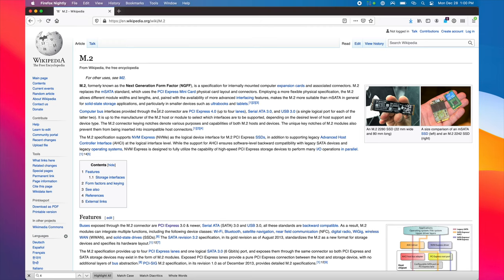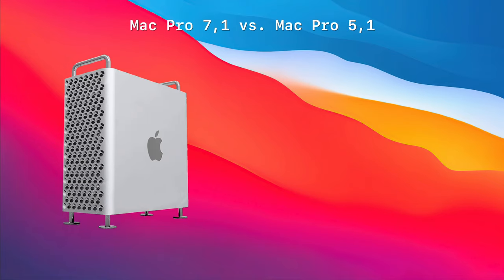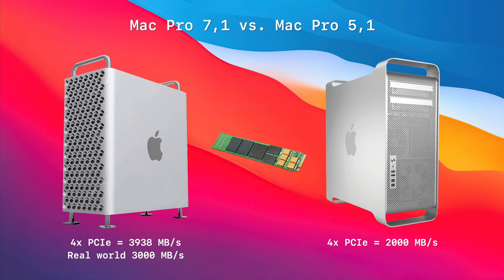The M.2 standard, formerly known as NGFF (Next Generation Form Factor), is built specifically to interface with 4x PCIe lanes. PCIe lane speeds are determined by the generation of PCIe, and each generation effectively doubles the bandwidth of a single lane. For comparison, a 2019 Mac Pro's 4x slot has a theoretical bandwidth of 4,000 MB/s. In real-world performance, a 2019 Mac Pro can achieve about 3,000 MB/s on a 4x slot.